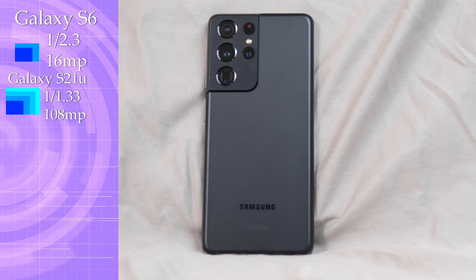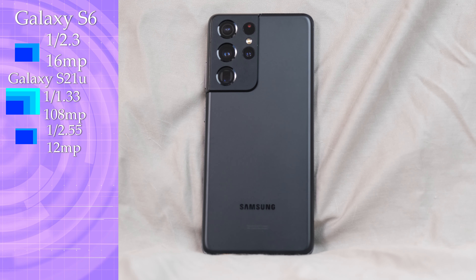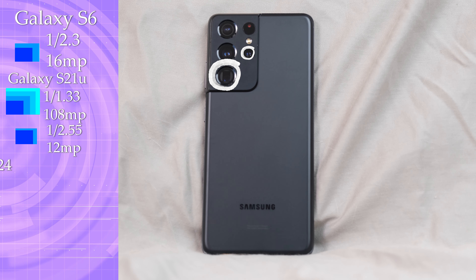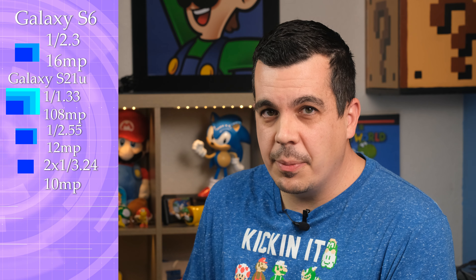There's also a 1/2.55-inch sensor with 12 megapixels for the ultra-wide camera, which is about the same size as the Galaxy S6's main sensor. And there are also two 10-megapixel sensors for the telephoto lenses, both at 1/3.24 inches, which is a very tiny sensor.